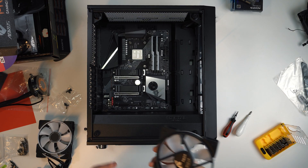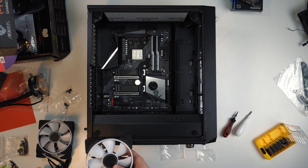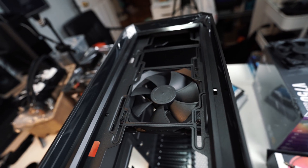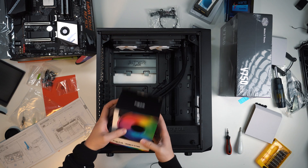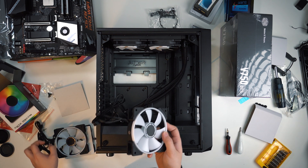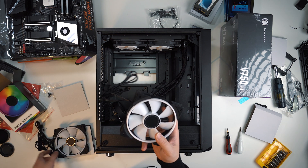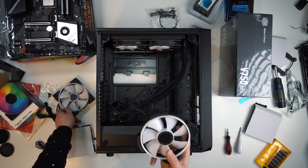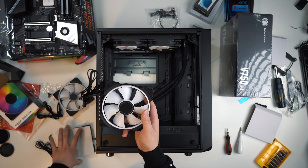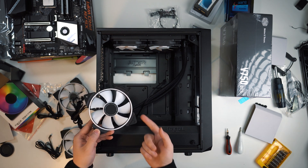Now since the motherboard is in, we can start to put the cooling fans inside the case. I've already removed the original 2 fans that came with the case. Now I'm going to install these 3 RGB fans, which are all 120mm. The good thing about these fans is they don't need an extra hub like the Corsair ones, so we can connect the fans directly to the motherboard and sync the color using the Gigabyte RGB Fusion software.